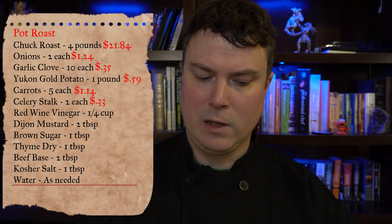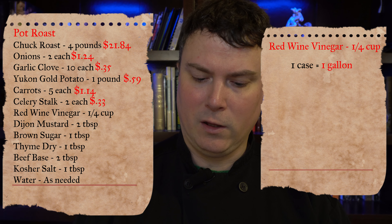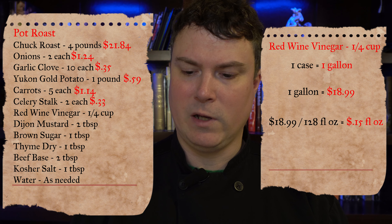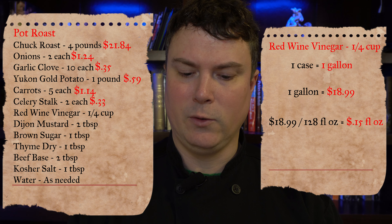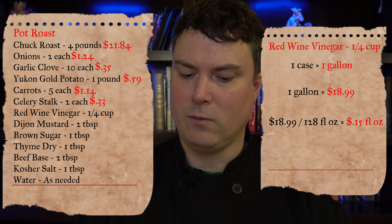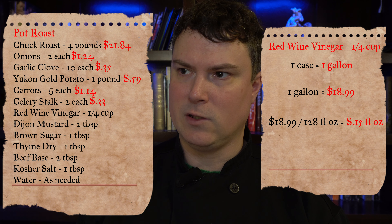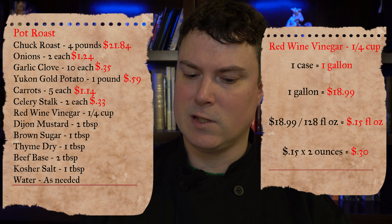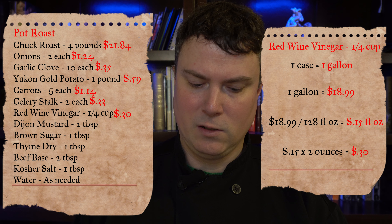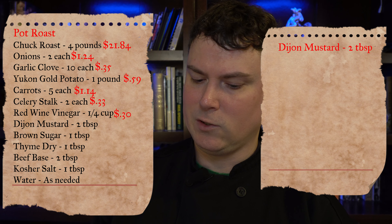Next is red wine vinegar — the recipe calls for a quarter cup. We bought our red wine vinegar in one gallon for $18.99. $18.99 divided by 128 fluid ounces per gallon equals $0.15 per fluid ounce. There are 2 fluid ounces in a quarter cup, so $0.15 times 2 equals $0.30. There is 30 cents of red wine vinegar in our recipe.